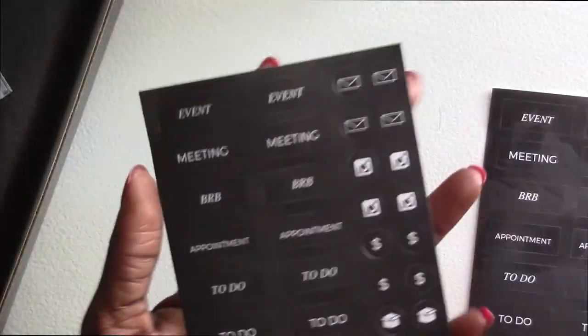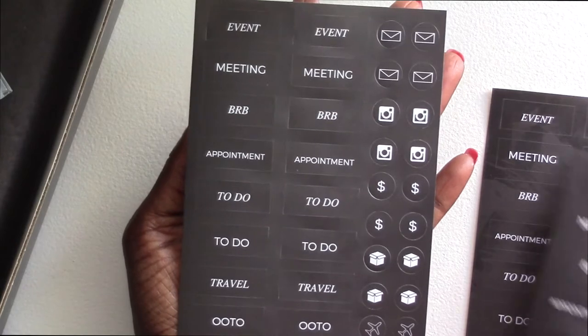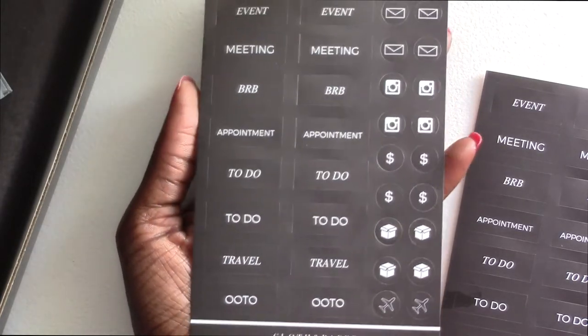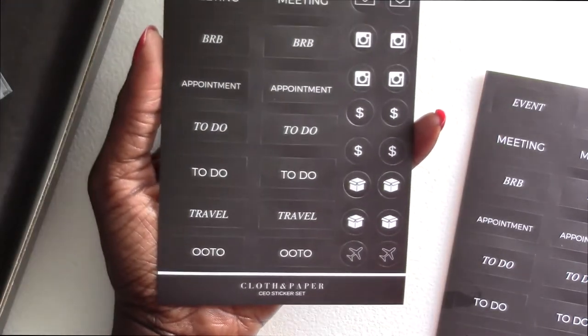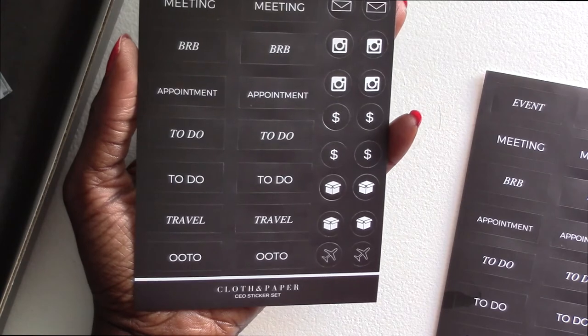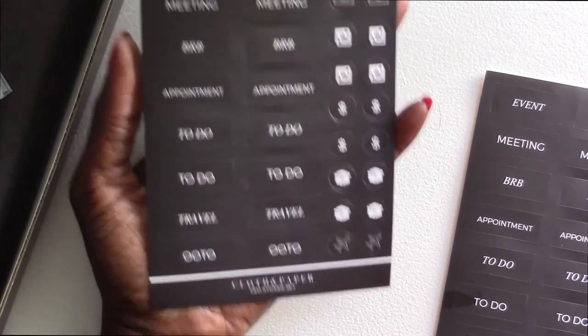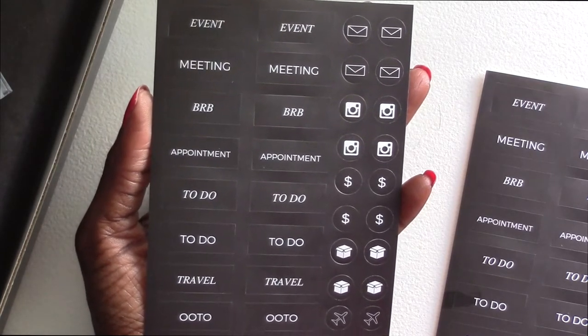I'm just rubbing coconut oil all over it. But anyway, there are three sheets. This is the least greased-up one right now, so you guys can get a good look at what that looks like. Pretty cool, not too bad. Outfit of the... what's OOTO? Out of the office? Out of the office is what I'm going to guess that is — we usually just say out of office. Nothing too special about them; they just seem like regular stickers to me.